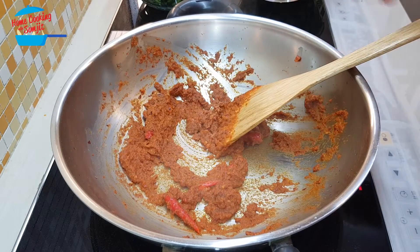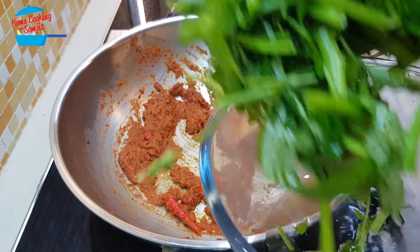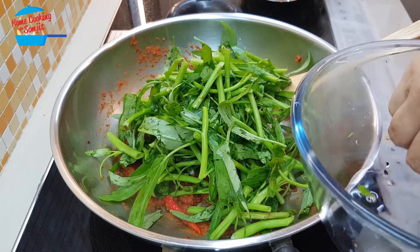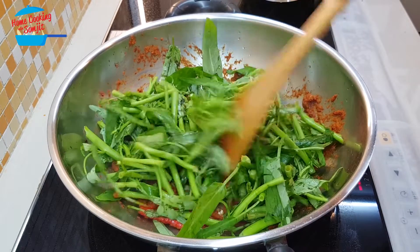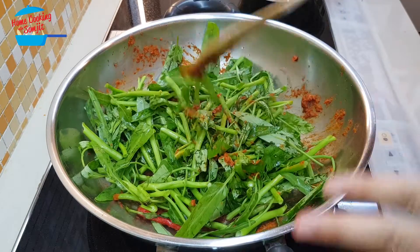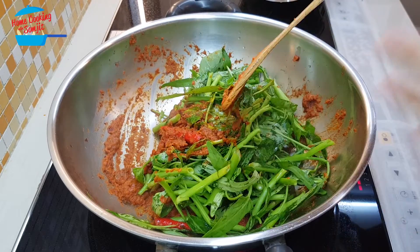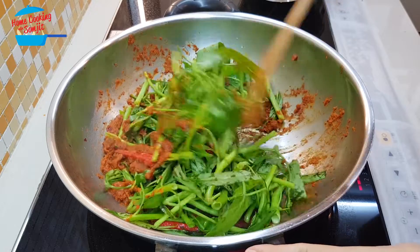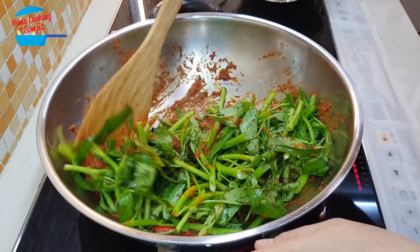Now we're going to put in the kang kong stem first. Don't worry — kang kong tends to have water inside, so when we cook it, it will release some water. You don't need to add too much water, because if we add water at the beginning it becomes very watery at the end. Just continue to cook and it will release the water by itself.